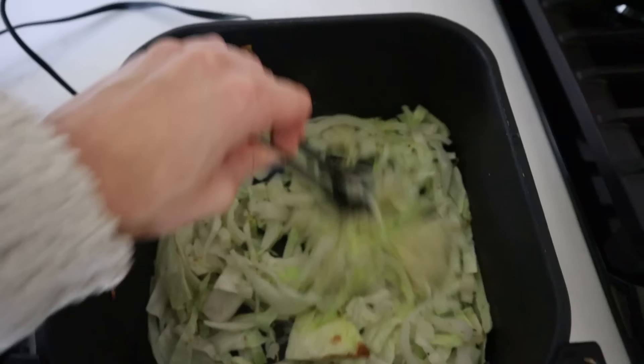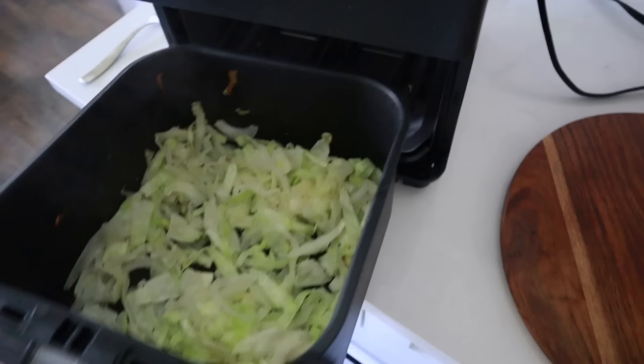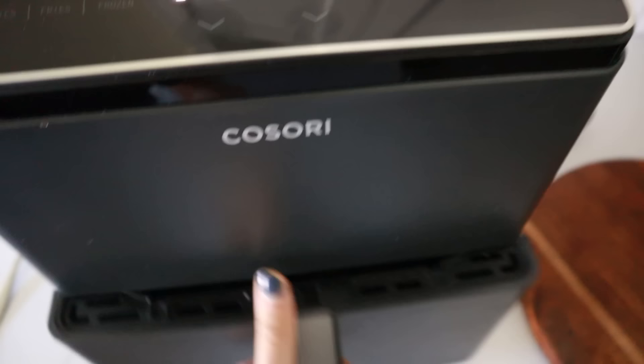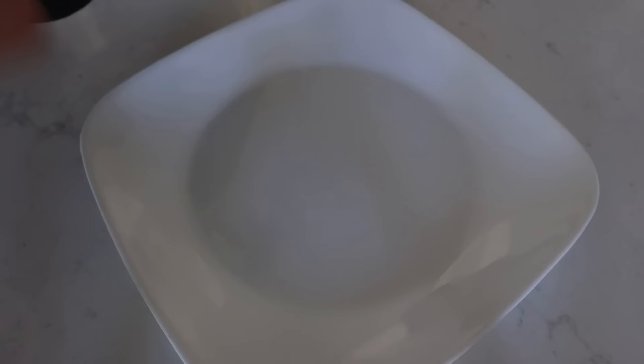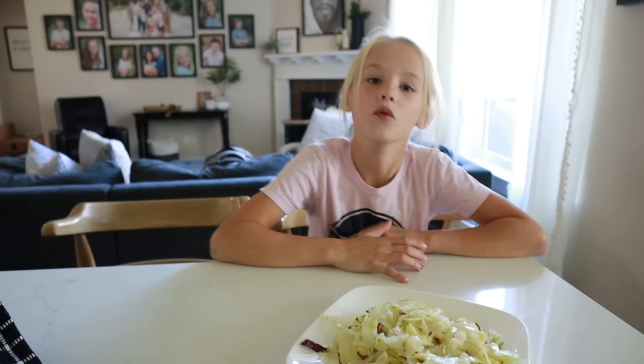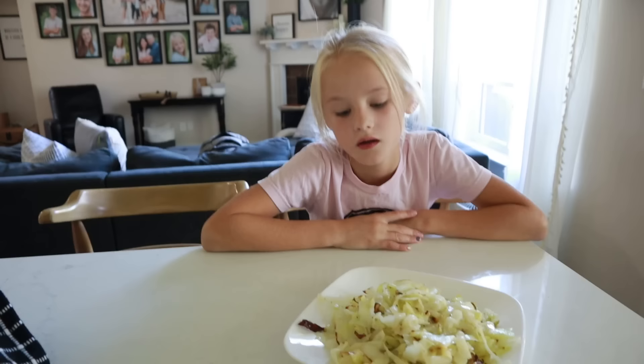Spray the veggies, add salt, pepper, and a half teaspoon of minced garlic, and give it a good stir. Start by air frying for five minutes at 350 degrees, then give it a stir. Air fry for five to eight more minutes and now you have a delicious roasted side of veggies.